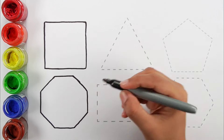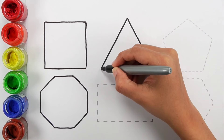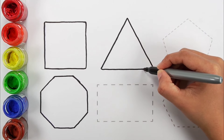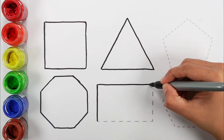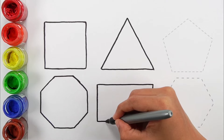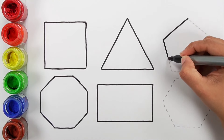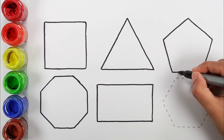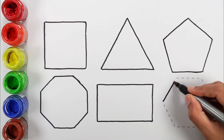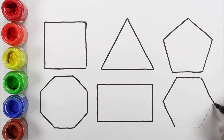Octagon. Triangle. Rectangle. Pentagon. Hexagon.